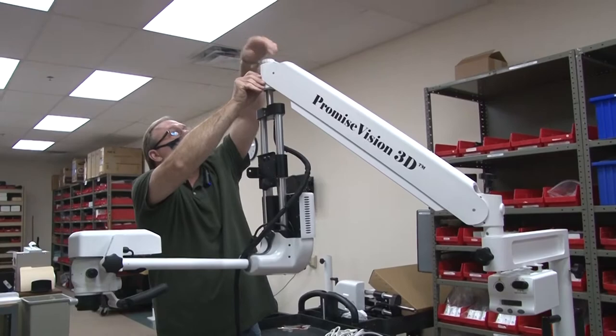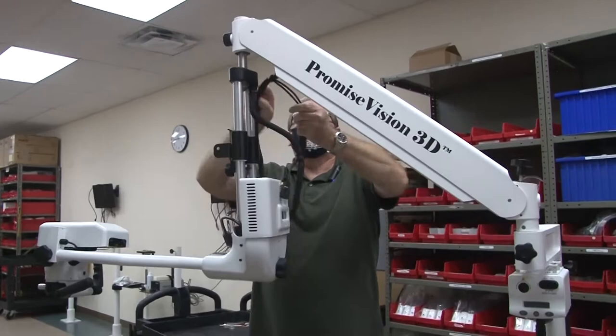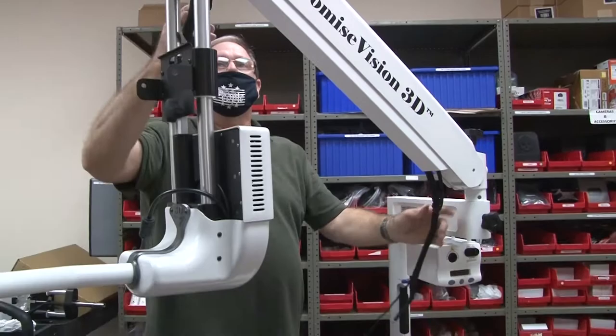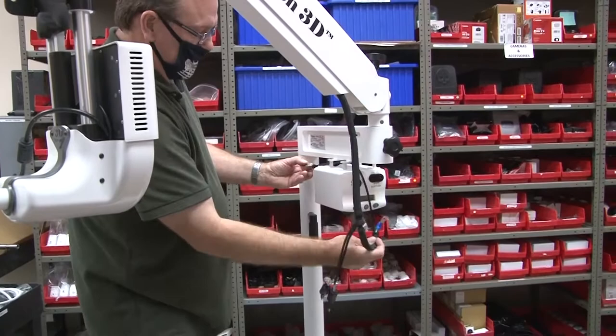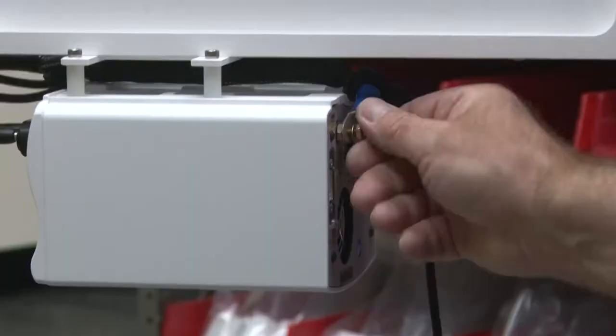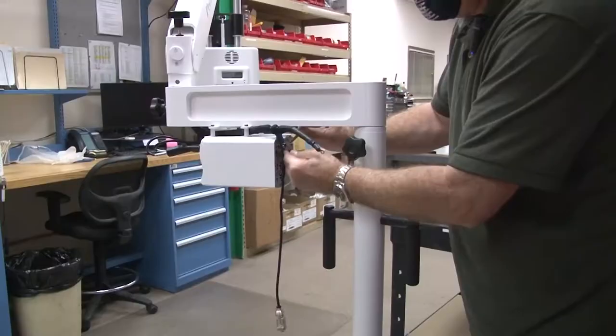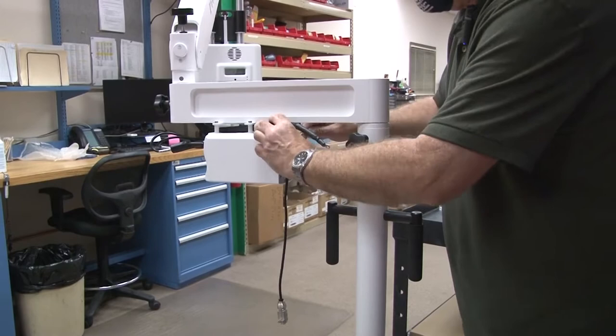Put the mic note on top and feed the cables through. You want to feed them above the light source. These two fit right in the front — doesn't matter which hole they go into. There's a ground stud on the back; hook that blue one up to it. Underneath there's another ground.